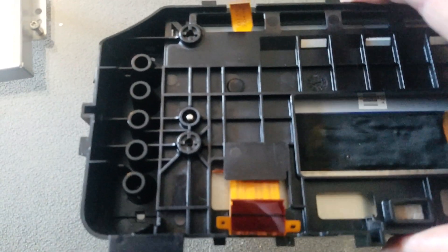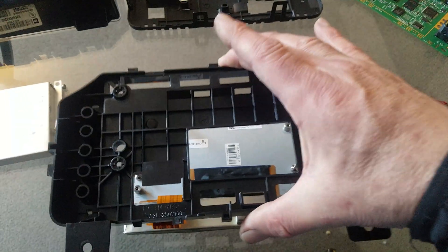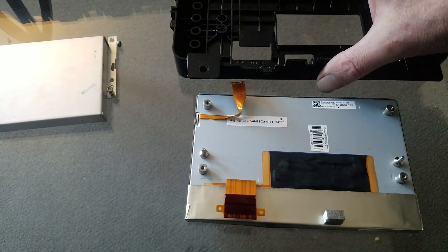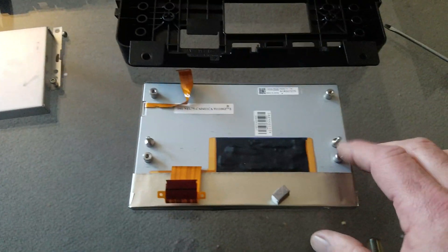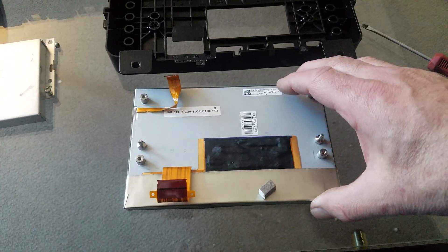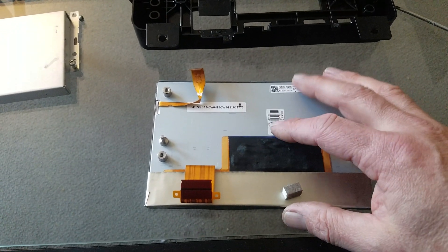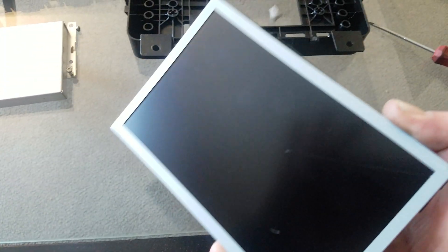Take this plastic piece here and pull that straight up too — just remember which way it goes. Then you'll have your LCD screen. This is the only thing you have to replace. You don't have to take it to the dealer to have it reprogrammed — this is the only piece you have to replace: this LCD screen.